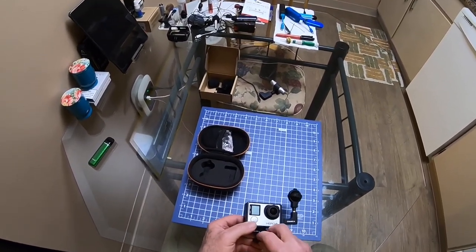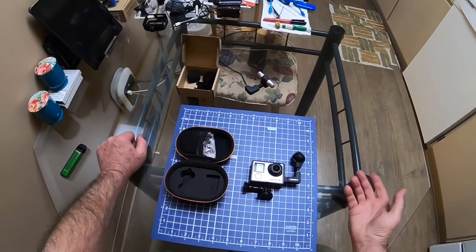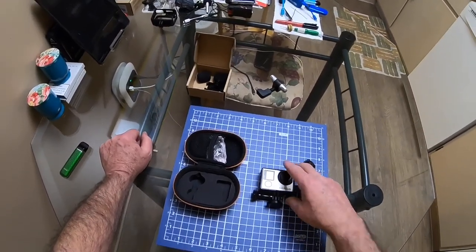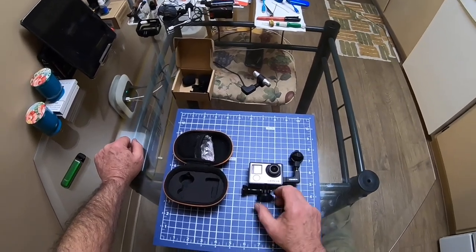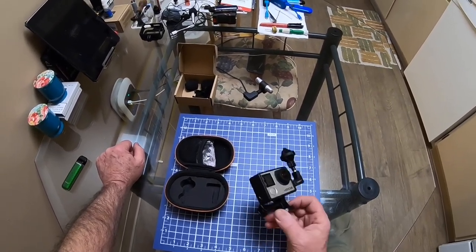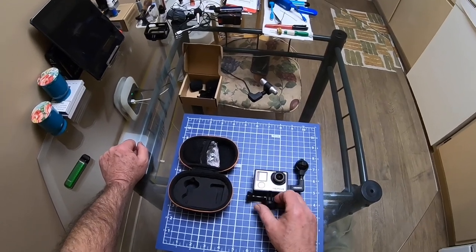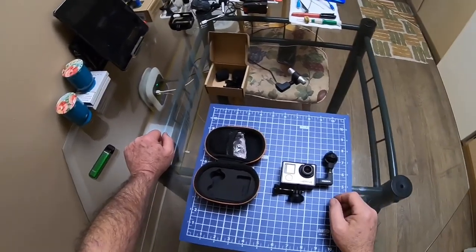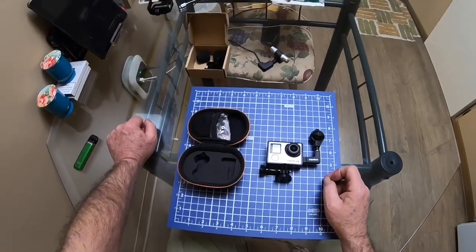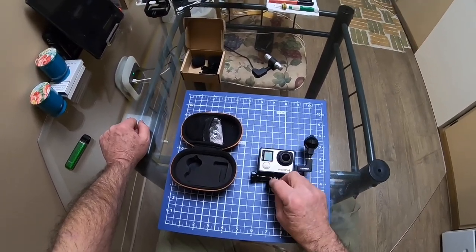I don't know why they made a better camera and a worse microphone. I mean, I understand it because of the waterproofing — these cameras aren't waterproof without the big case on there, so they had to cover up the microphones with some kind of membrane to seal them. But that's just the way it goes.